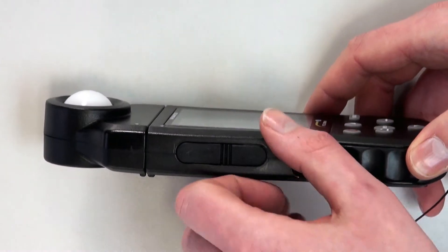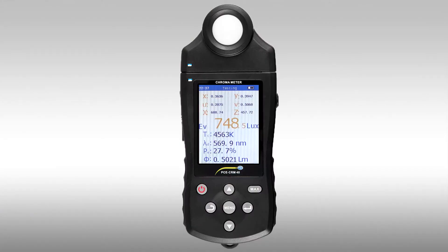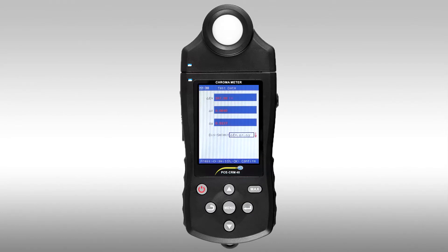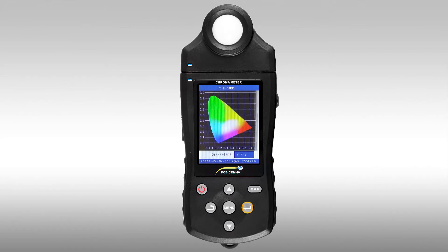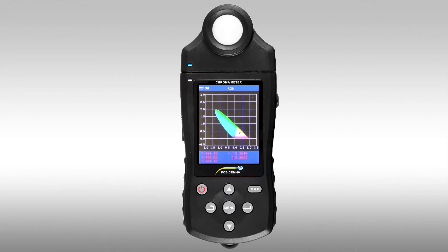On the side of the PC CRM40 you can find the micro USB interface to access the memory. Using the middle menu key, we come into the main menu of the PC CRM40. Here is a test function which is activated with the enter key. Here we can see the color difference of the actual measured value, we can see the color spectrum, and the color spectrum in RGB form.